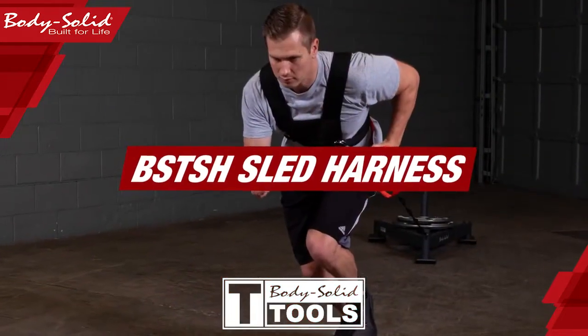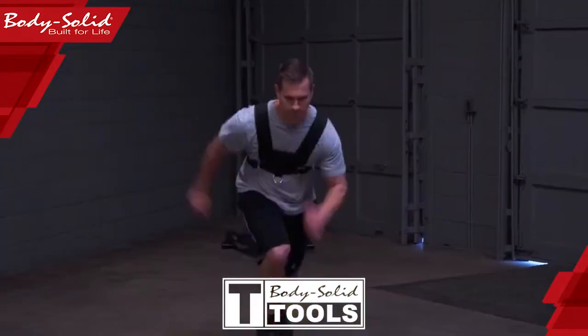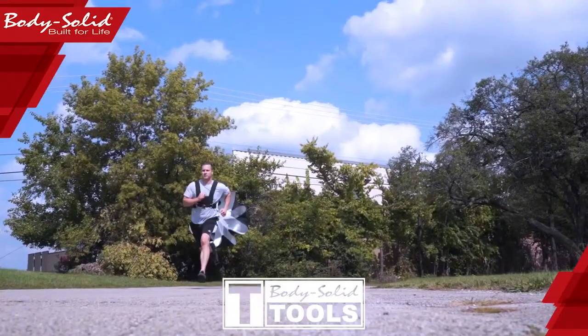Brand new for Body Solid Tools, our sled harness. Sled harnesses are popular items to increase speed and strength and are designed to be used with weight sleds and parachutes.